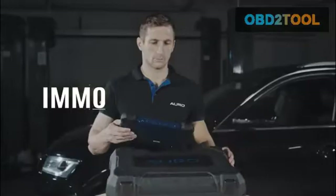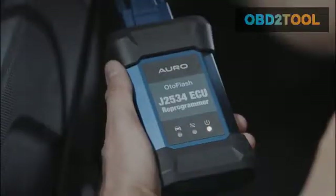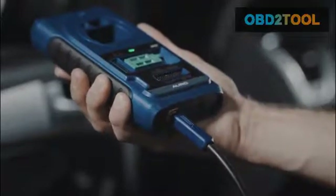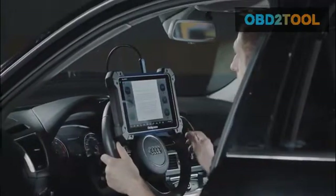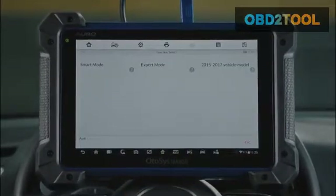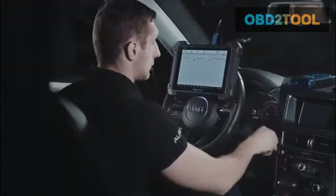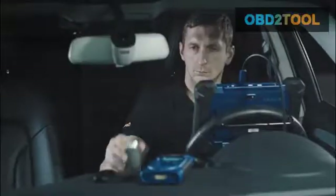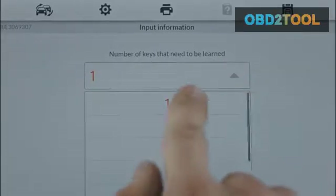IMO. Built with both busy technicians and professional locksmiths in mind, Auro comes up with the innovative smart mode and expert mode solution in one tool. With the help of the automated and guided smart mode, busy technicians can now confidently work with OEM and aftermarket keys and fobs.